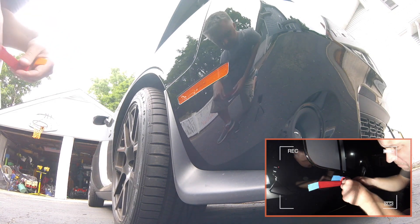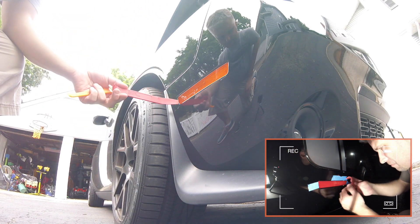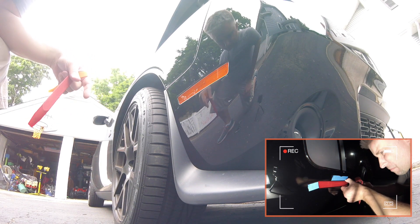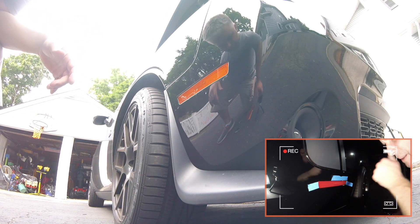A lot of videos online recommend shoving a pry tool in here and popping this out that way. There's a little clip inside there that could catch and go the wrong way. I had that happen on the back and it basically pulled out. So there's a better way to do it.